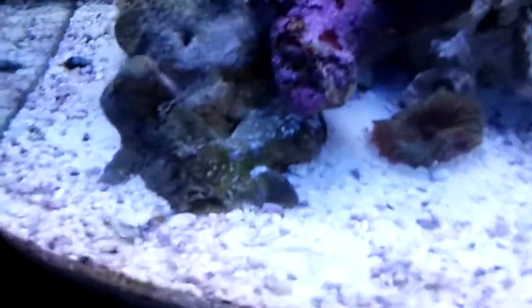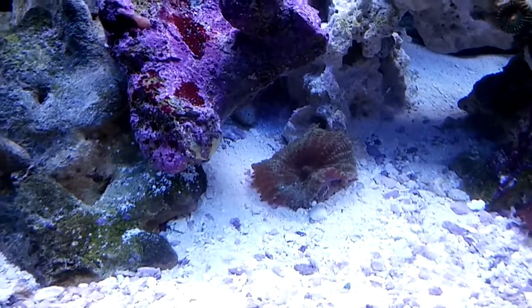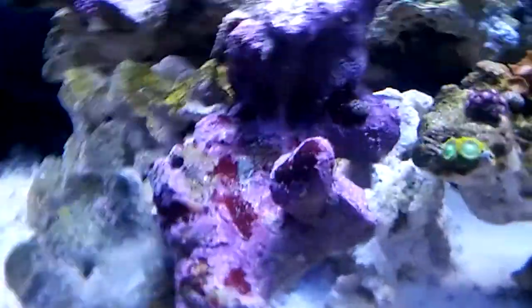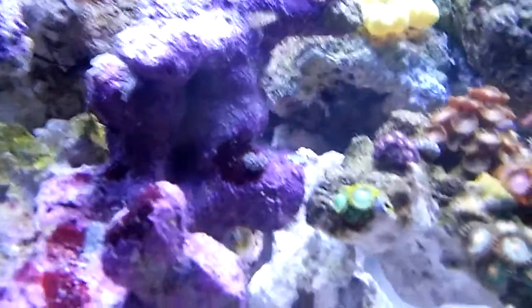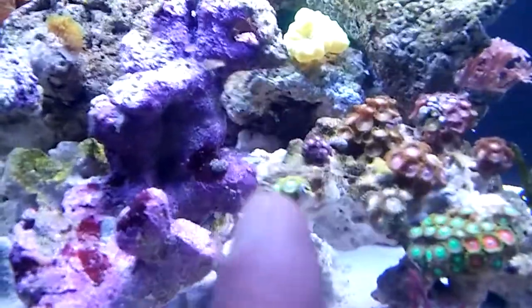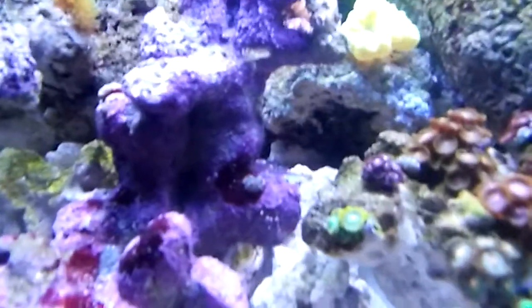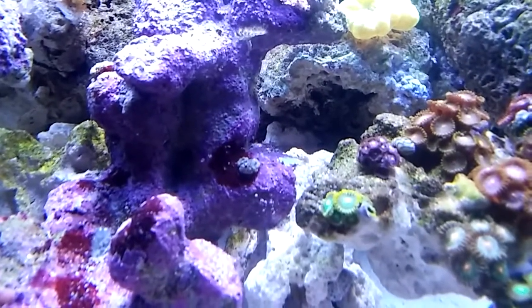This mushroom is incredible — it's bigger every time I look at it. Right here on this live rock, this thing has doubled in size.